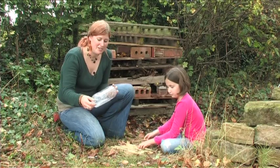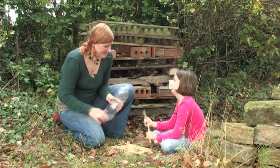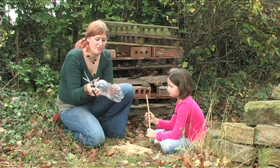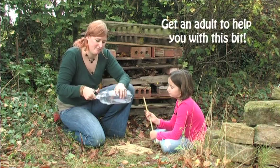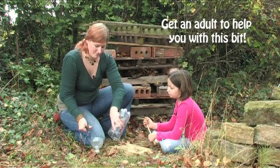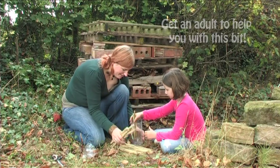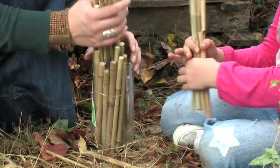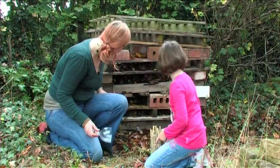Next we're going to pack in all of our bamboo canes. A good technique is to take a normal plastic bottle, snip it round like this, and then cram all of the bamboo canes in. There we go — now let's find a good spot to put these in the hotel.